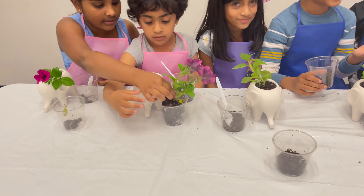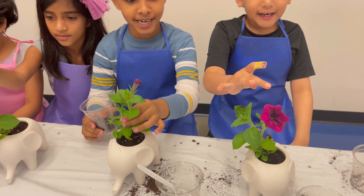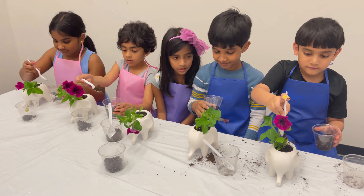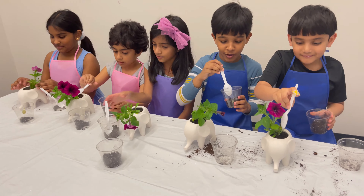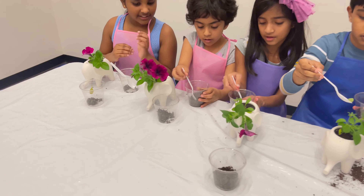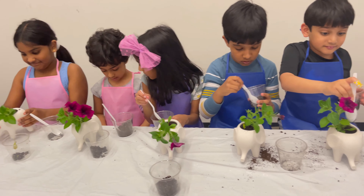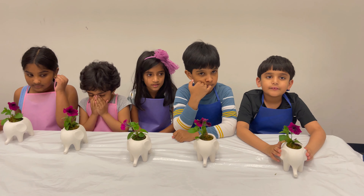This one is falling. Mine is dead, look at that. Mine is great, like this. I know, mine is dead. It's dead. I know, we are ready with the flowers.